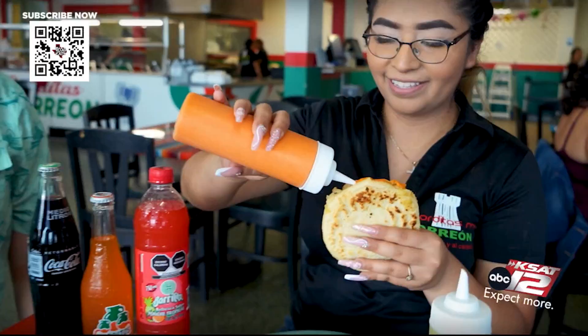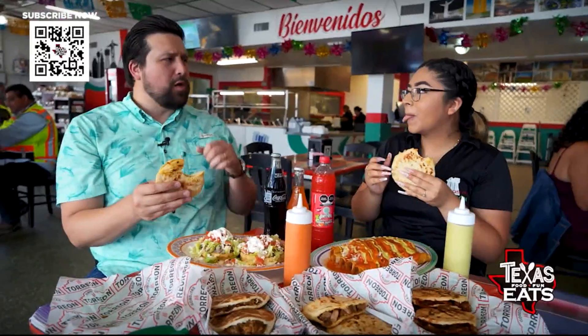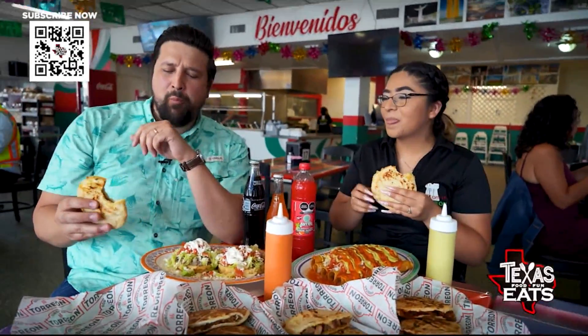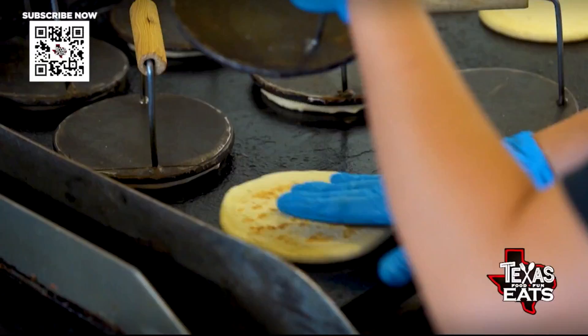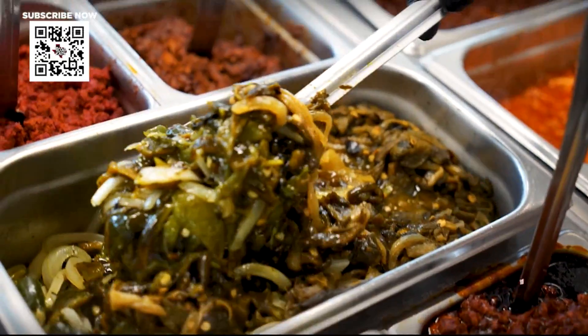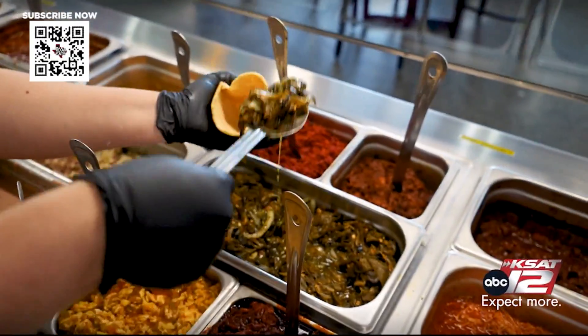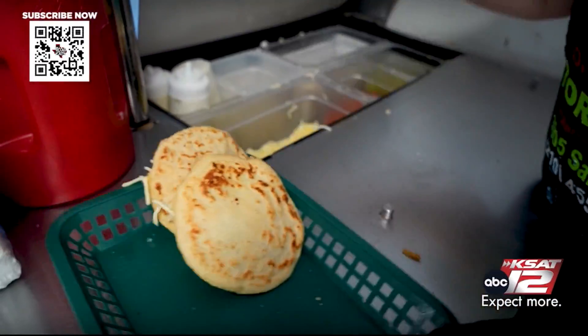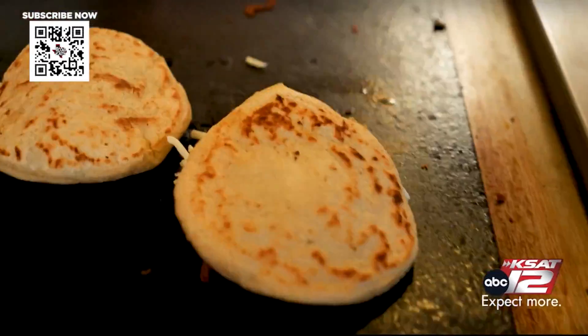I want to put a little bit on top — there we go. That's the bite. Oh wow, it's a little spicy. These gorditas with the cheese on the inside with the corn masa — absolutely delicious. It's just ooey gooey goodness and you have all that crunchy exterior on the outside. They're not going to fall apart. You can add as much sauce on the inside as you want. It's a great flavor.